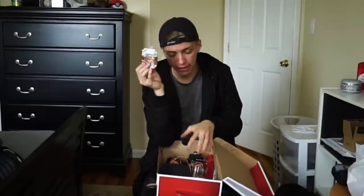I will leave all of the links on Amazon to everything that I bought, except for the bubbles. I'll leave the links to Amazon for everything.